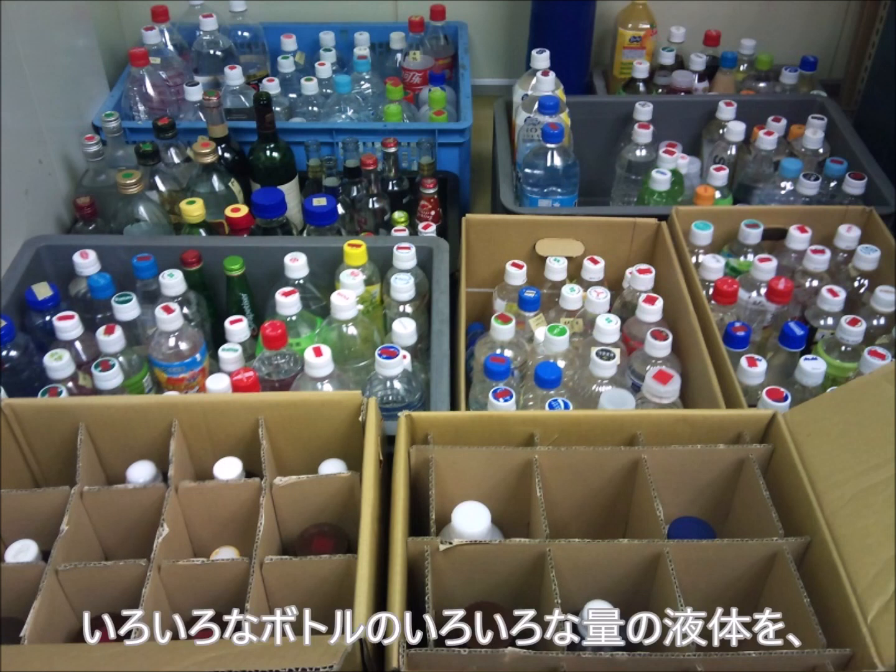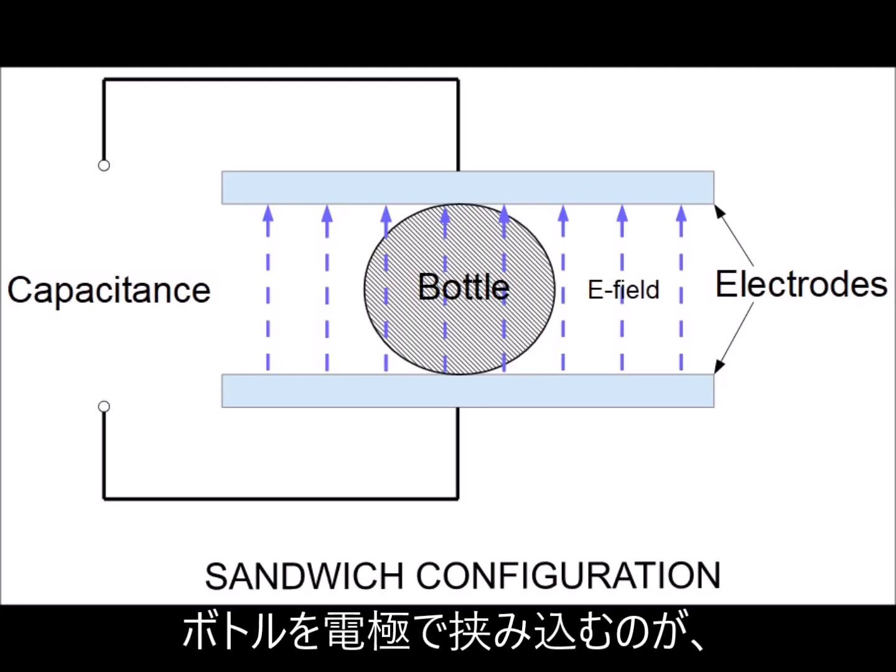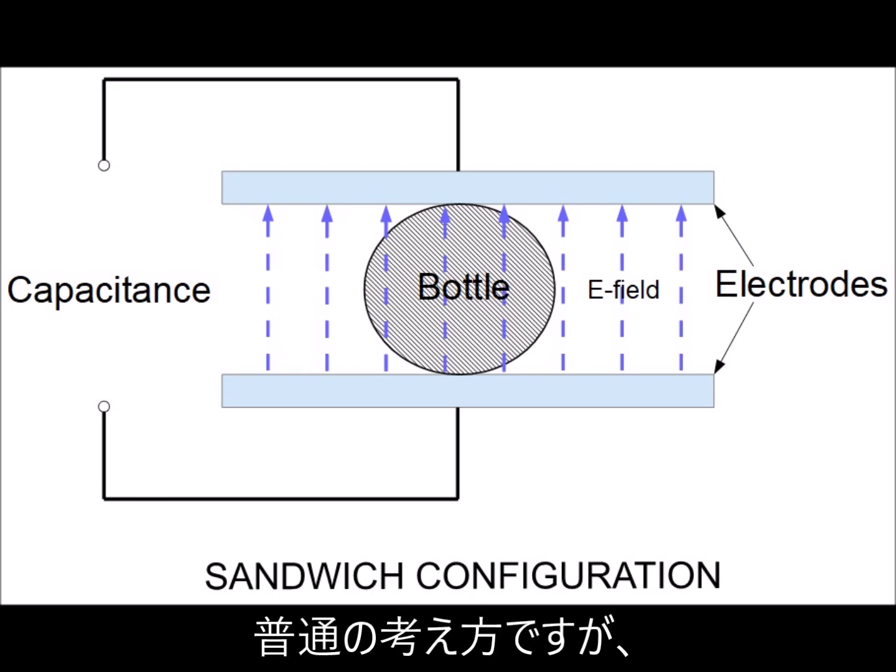The question was: how can we measure the capacitance of liquid in bottles with different sizes and different amounts? A straightforward way to measure the capacitance of liquid is to sandwich the bottle with a pair of electrodes.